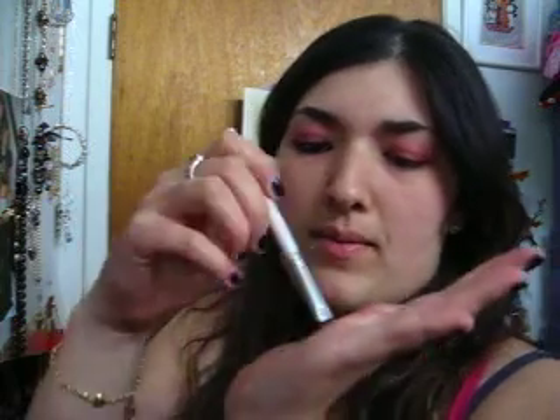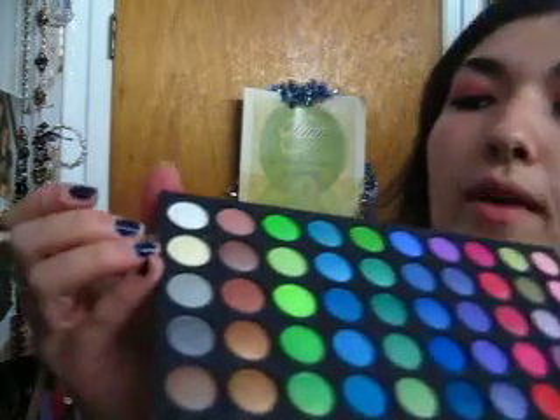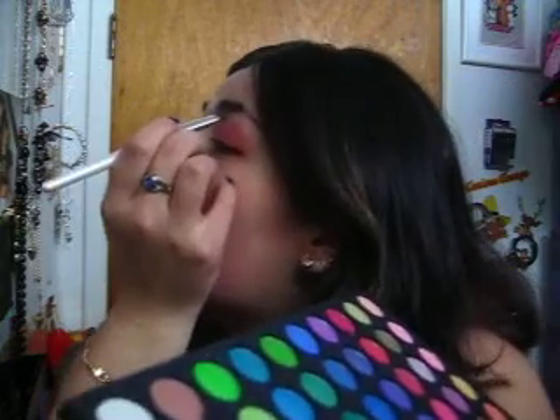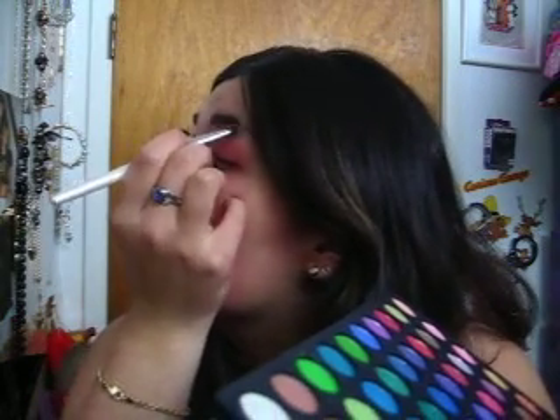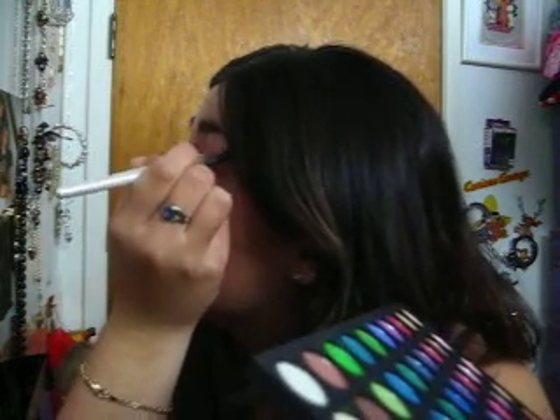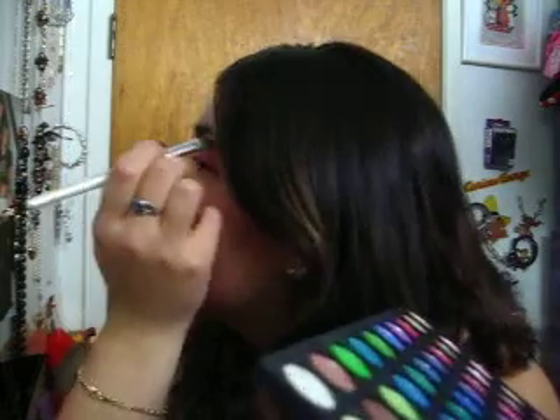All right, after you blend that out all together, we're going to take your eyeshadow brush again from e.l.f. and wipe it off. I'm going to take this cream color right here as a highlighter — all you need is very little. That's even too much, but we'll put that by our brow bone and bring it down towards your nose.